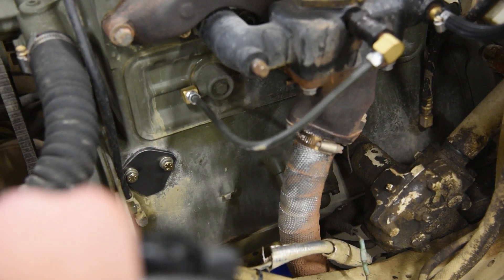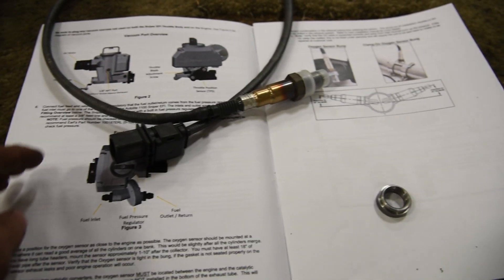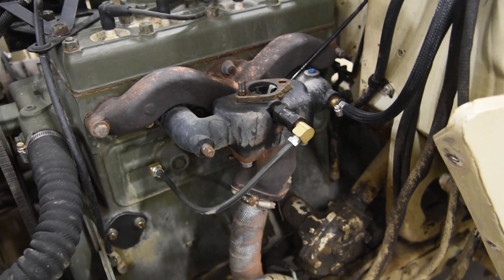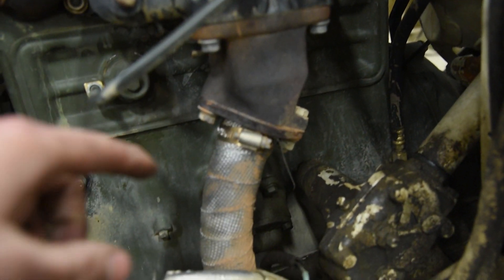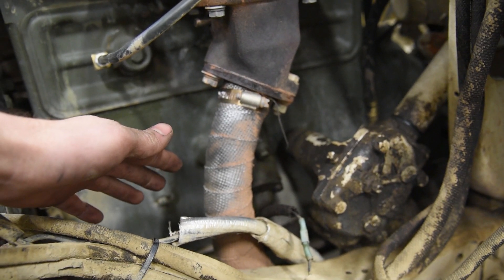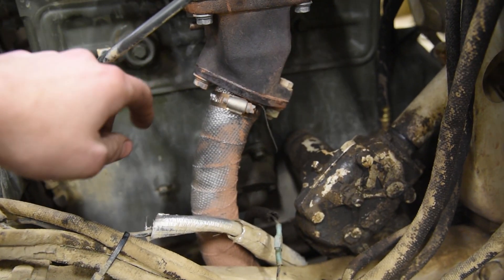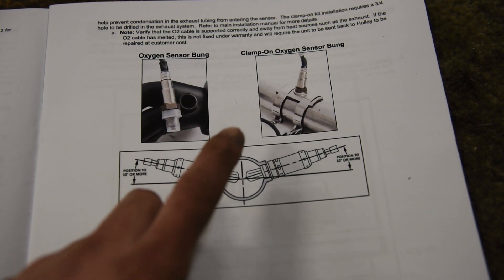With our fire hazard out of the way — no more fuel pump and fuel lines sitting there — we need to weld in the O2 sensor near the exhaust. According to Holley's manual, they want the O2 sensor between 1 to 10 inches after the collector. On a stock Willys we don't have headers, just the exhaust manifold, which collects right about here. So anywhere in that region is acceptable. If you've got a Clifford header, those collect further down, so you'd need to be 1 to 10 inches after that point. Holley also mentions they want 18 inches of exhaust pipe after the sensor.